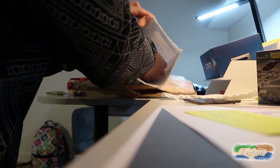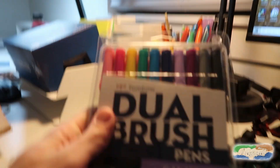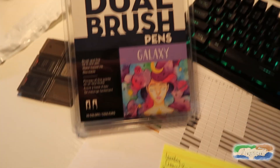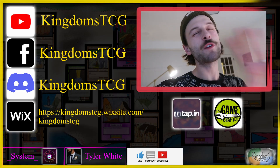And then for a Christmas gift — let me go ahead and get that out of here — my dad, for Christmas, got me some Dual Brush Galaxy Tombow markers. For those of you that don't know, these are the markers that I use to draw all the cards in the Kingdom's trading card game. I was super excited to get some new colors, and I have a really cool video idea for these. Drop in the comments below something cool that you guys got for Christmas, whether it was a gift to you or a gift that you bought yourself, that is trading card game related.